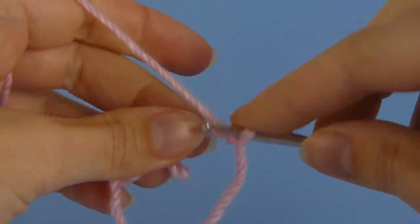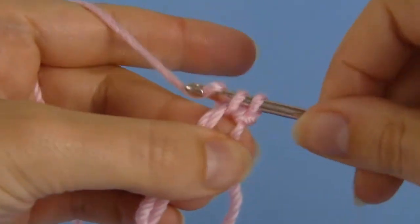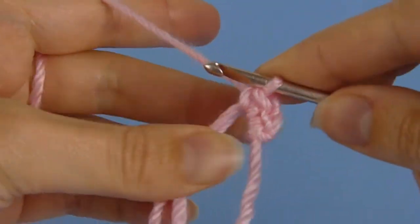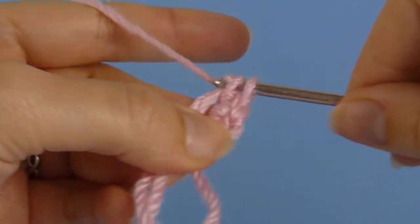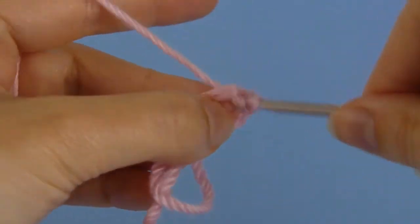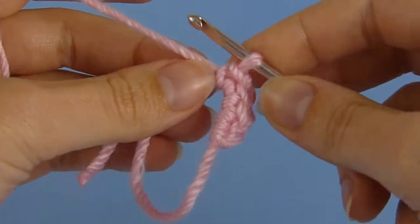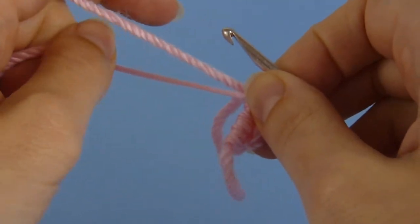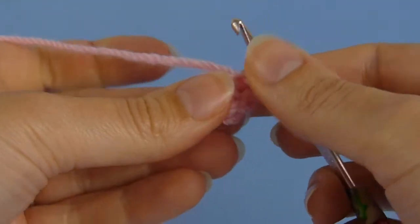When you're crocheting amigurumi, you'll usually make six stitches into your magic ring to begin the first round. But if you're making a pointy or narrow piece, you'll want fewer stitches to give you a pointier tip. So here I've only made four stitches into the magic ring. I'm going to pull it lightly closed, but not tight just yet.